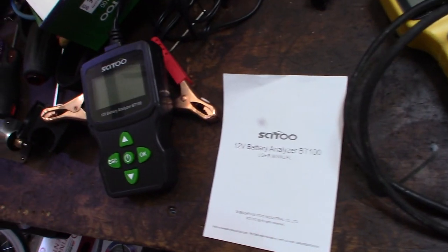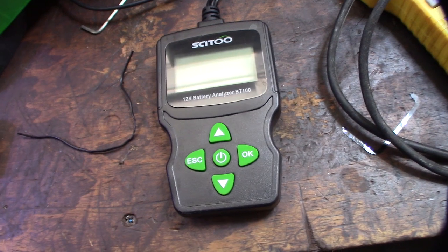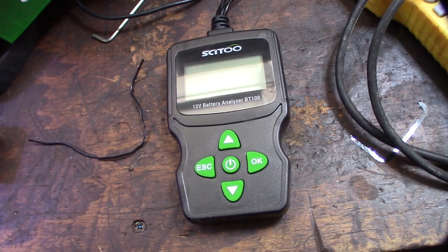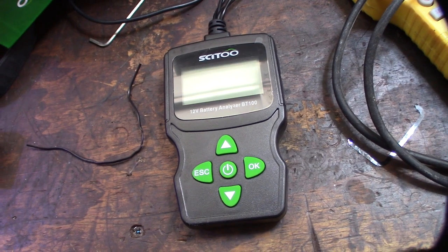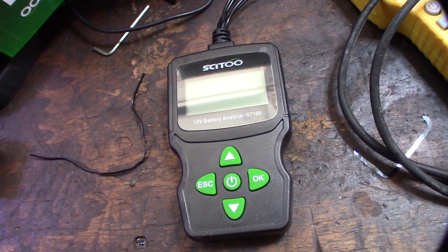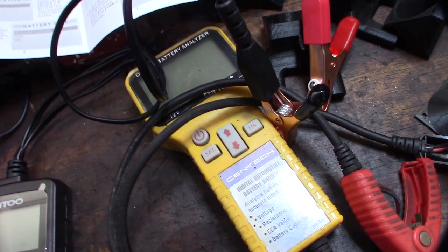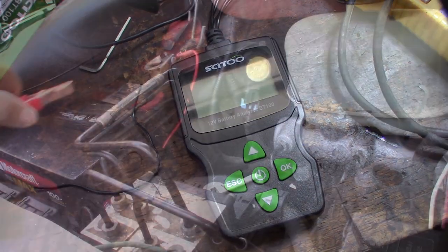Before I test, this thing is actually a battery load tester. Sometimes when you have a bad battery or bad internal resistance, or the lead plates are having issues, the voltage will be fine — 12.6, 12.5 — but the internal condition of the battery is bad and you can't pull enough cold cranking amps to start your engine. That's what these things do — they test the internal condition of the battery.